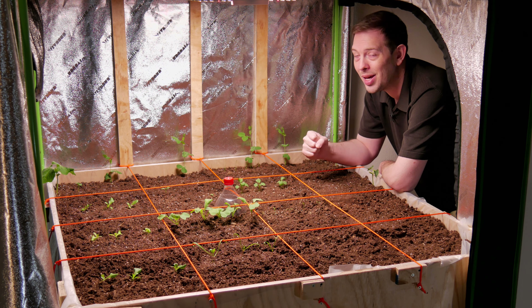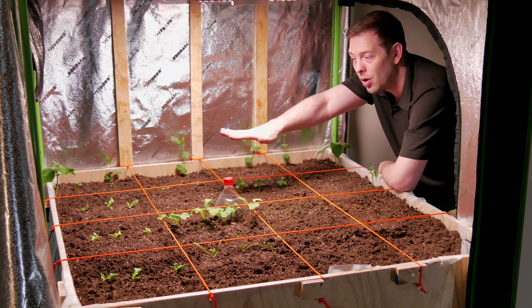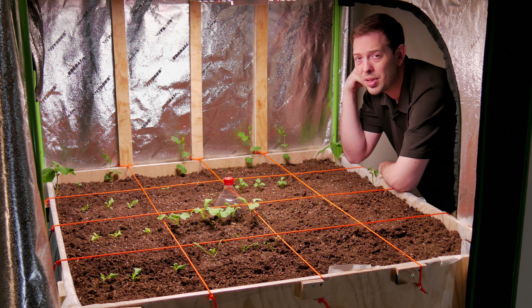I imagine that by the end of this we're gonna have beans and peas running roots all the way across the bed. That's gonna be really great for nitrogen fixing inside this soil, along with all that worm action — should make it a really great living environment for all the rest of these plants.